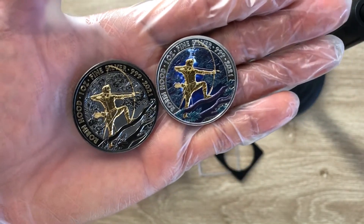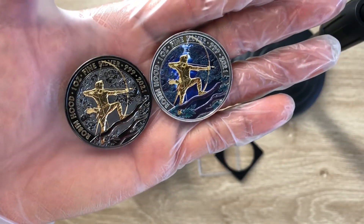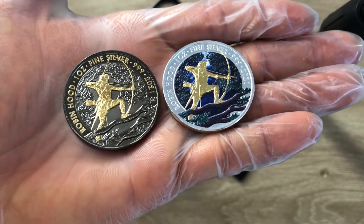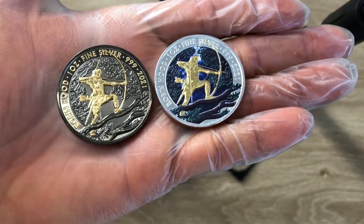However, I believe they have done well. It is a good one. They have done a wonderful job. I acknowledge them for that. I like the gold plating, which is really, really nice.